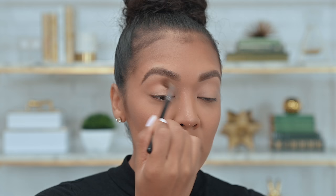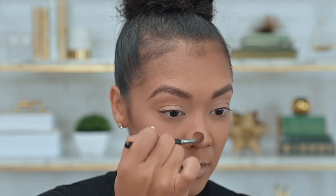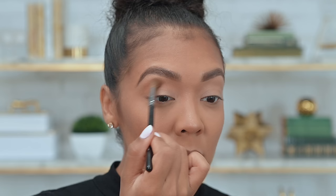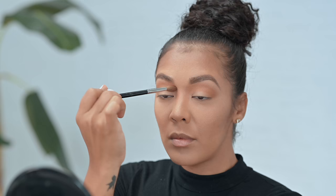Another tip when doing eyeshadow: when you take product onto your brush, be sure to tap away the excess. Start with the shadow on the outer edge of the eye — that way if you have a little too much product on your brush, it doesn't completely ruin the look. Put the more dense color on the outer edge and then blend it inward. Once you blend that color inward and diffuse it, it becomes an extension of your nose contour. That's why it's important to use a matte color that's a little darker than your own skin tone.